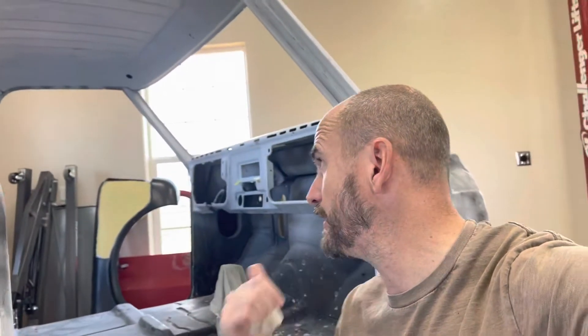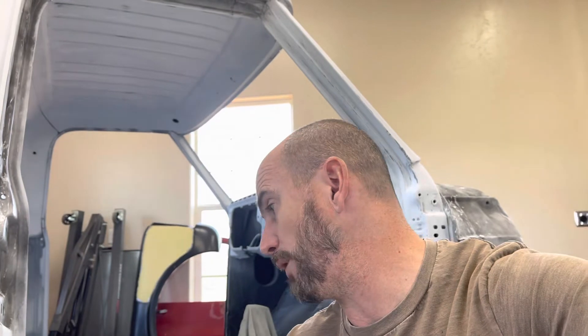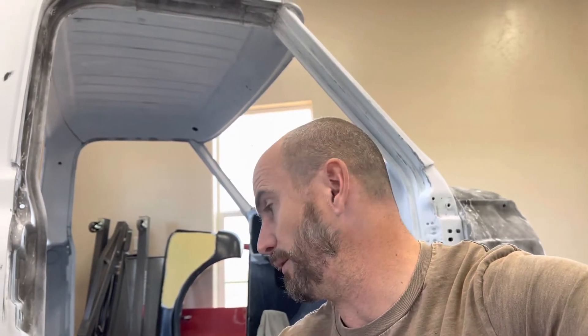So far with everything that you see on the truck, it's fit awesome. On the cab here, specifically what I did, it wasn't a lot — just the inner and outer rockers and the cab corners. And the outer rocker panels, when I say they fit perfectly, they really did. I took the old ones off and literally the new ones slid right in place. Didn't have to modify anything. Everything went together great.